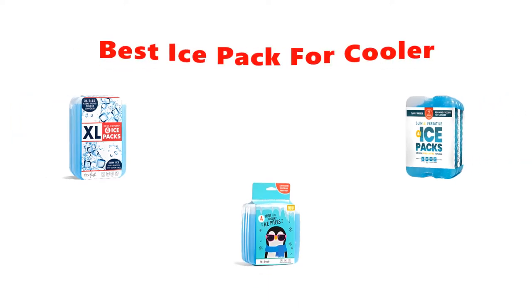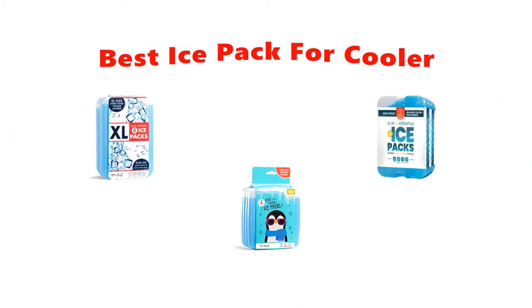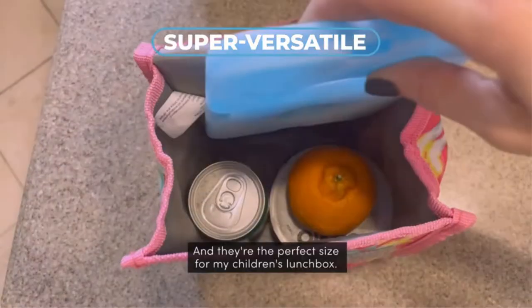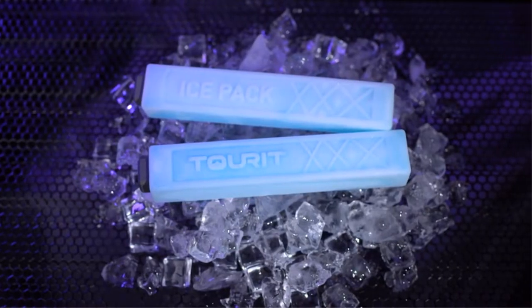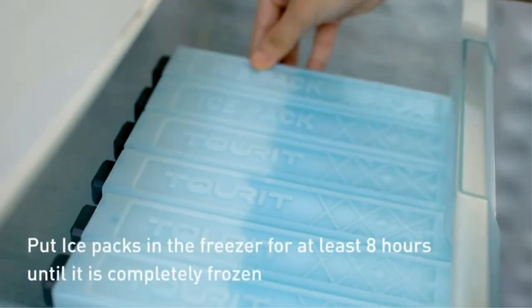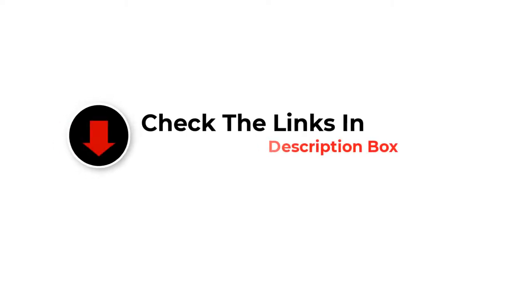Hey guys, in this video we are going to be checking out the best ice pack for coolers. Through extensive research and testing, we've put together a list of options that'll meet the needs of different types of buyers. We have included options for every type of user. If you want more information and updated pricing on the products mentioned, be sure to check the links in the description below. So let's get started.